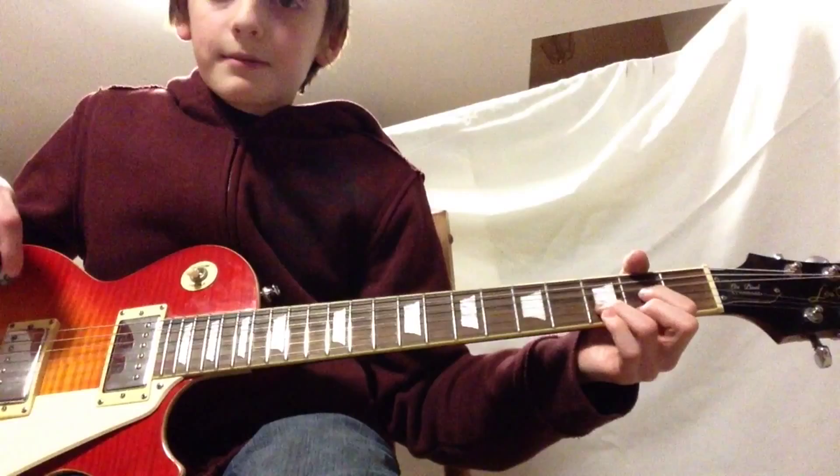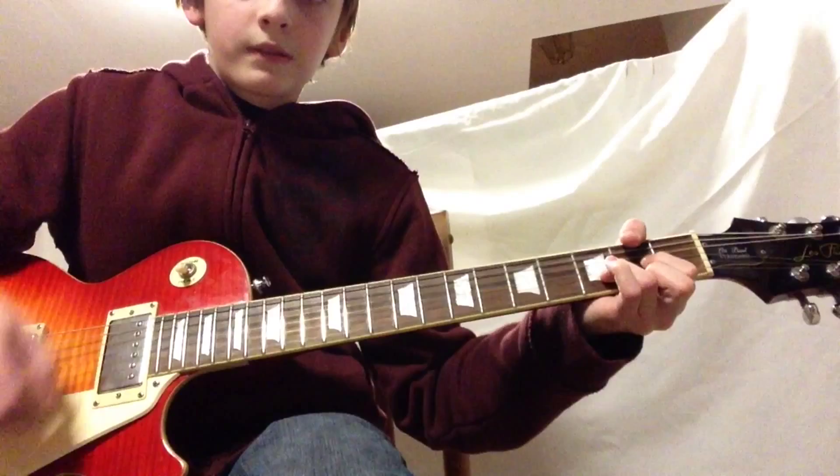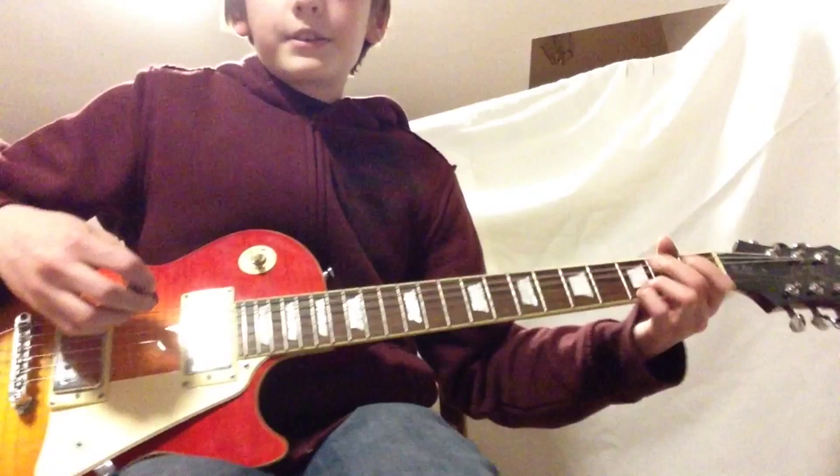The hard part about this song is going to be switching from D to F, but if you just keep practicing you'll get really good at it. Those are your chords, and the strumming pattern to this would be something like this.